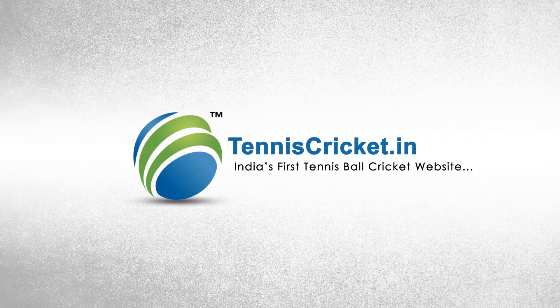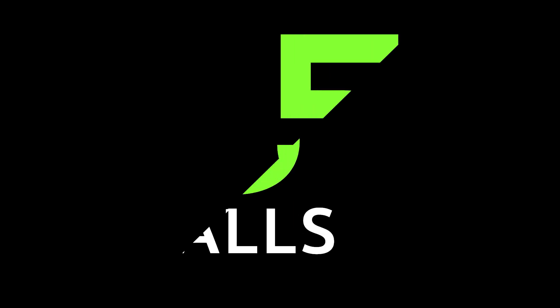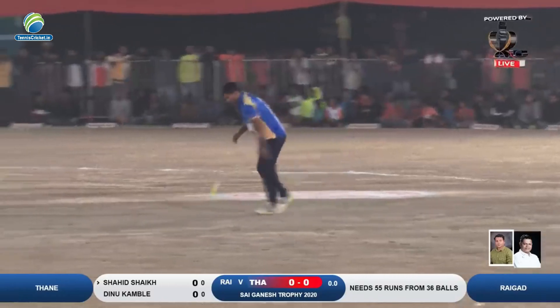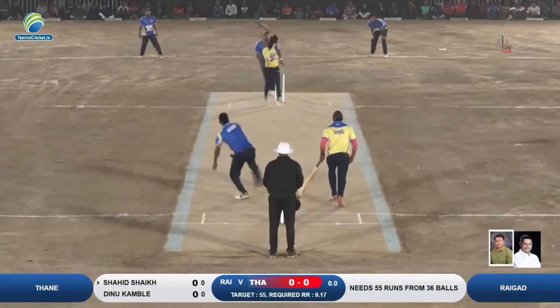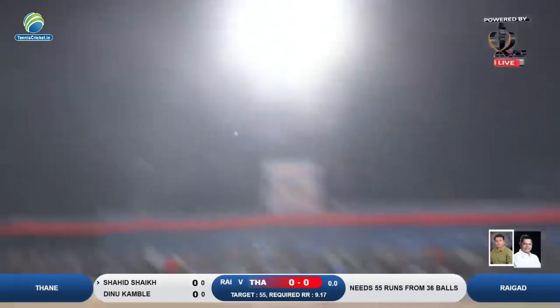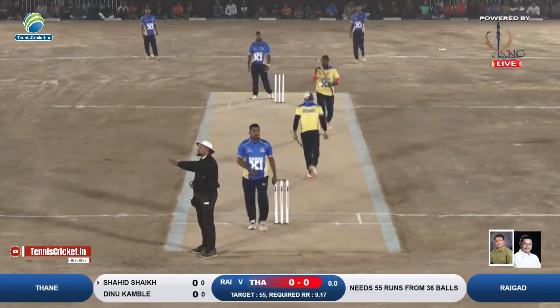TennisCricket.in - India's First Tennis Ball Cricket Website. The Pahilya's Ball were very good.